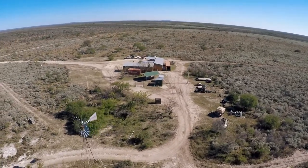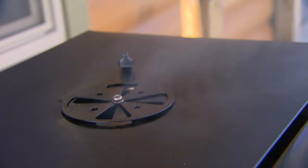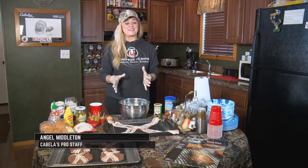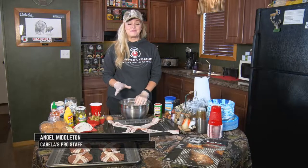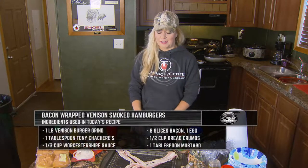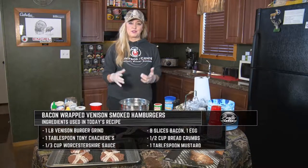As Wade returns to camp from his morning hunt, Angel already has the Bradley smoker going as she makes some venison hamburgers for lunch. One of the hunter's favorite recipes that she makes out at camp is her bacon-wrapped venison smoked hamburger. She's going to show how to put it together — it's super easy.